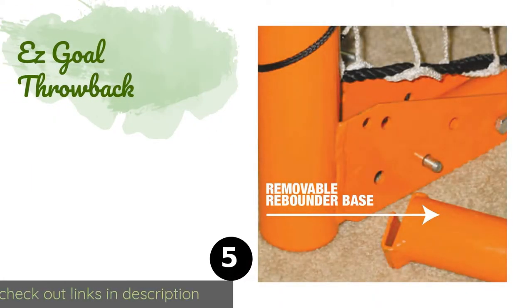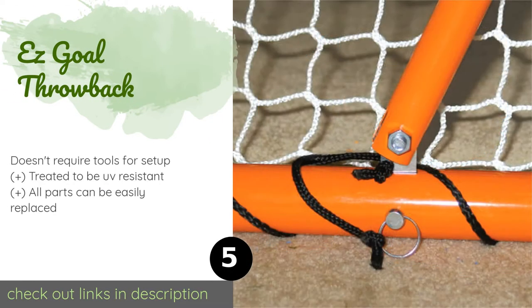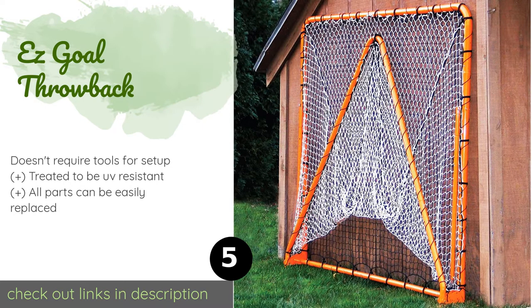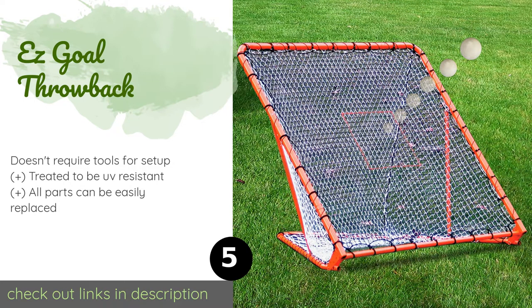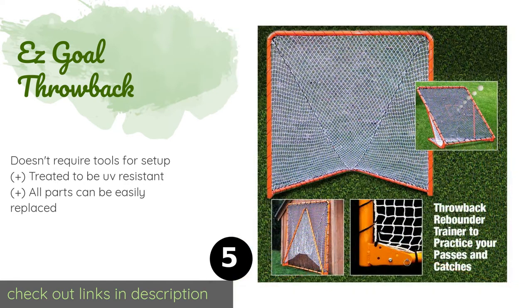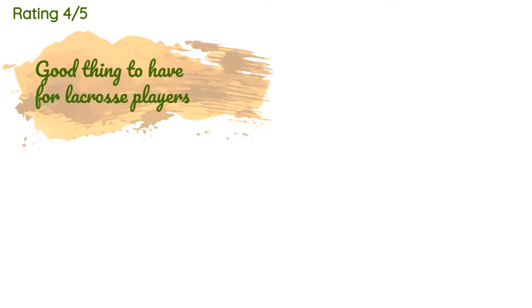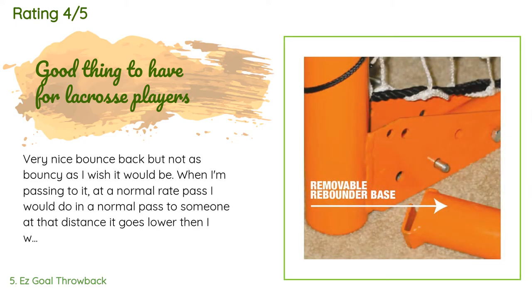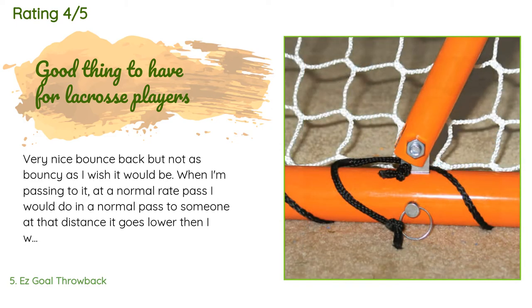Number five is the Easy Goal Throwback. The Easy Goal Throwback can be used to catch balls or bounce them back to you, depending on how you configure its telescoping frame and which net you attach. Despite being a folding model, it feels rock solid during gameplay. This product is available on Amazon for $112. Check out the link in the YouTube description below. There are 106 reviews with an average rating of 4.3 stars.